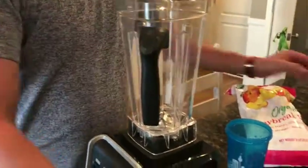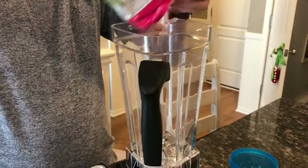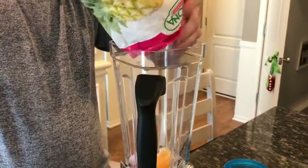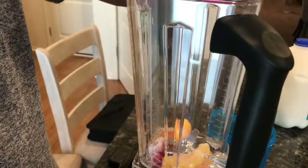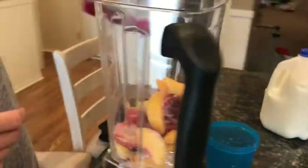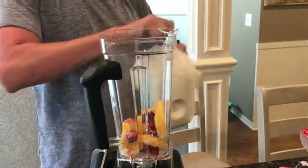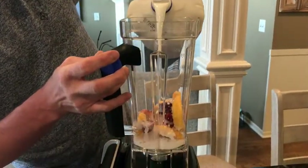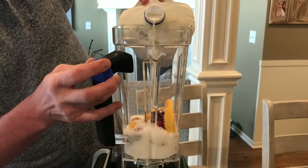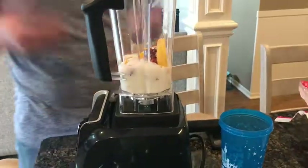I'll kind of show you how it goes. I like to start with the actual substrate first, or fruit. Perfect — a huge block of fruit coming out. There you go, huge block of fruit. I like to do about half — you don't need a lot.